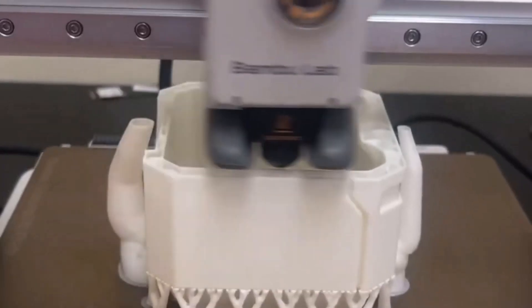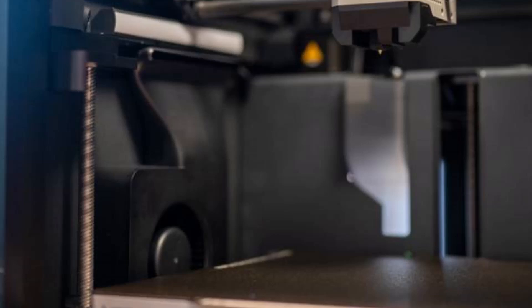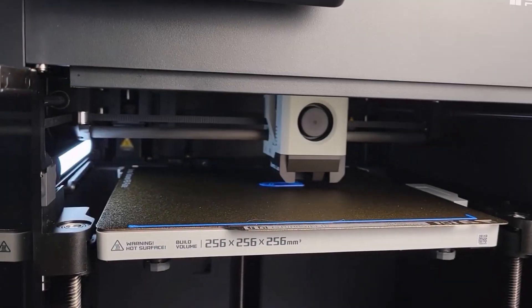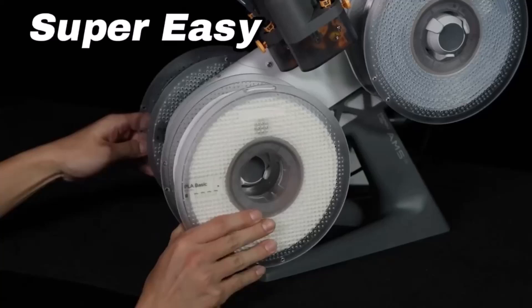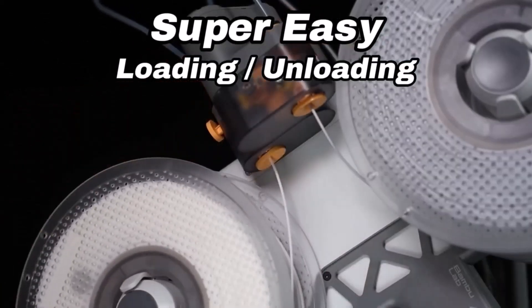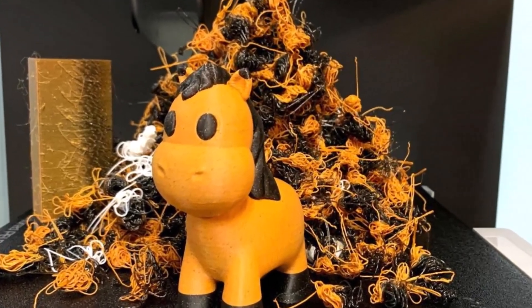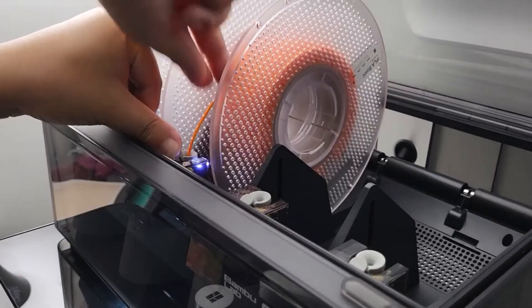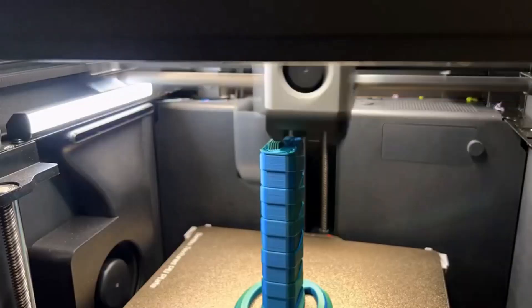The AMS (Automatic Material System) arrives fully assembled, requiring only a few wires and tubes to get started. You can daisy-chain up to 4 AMS units to achieve a stunning 16-color print. While the system is user-friendly initially, maintenance can be tricky due to the tight bends in the tubing and the wear that occurs from the filament's back-and-forth motion. I experienced a hole in one Bowden tube within 6 months, particularly when using glitter and other abrasive materials. Additionally, Bambu Lab's method of cutting filament at the cold part of the toolhead creates some waste, affectionately known as "printer poop." This waste can be reduced through slicer tuning but not completely eliminated, though many users find this trade-off acceptable for the convenience of vibrant, colorful prints.